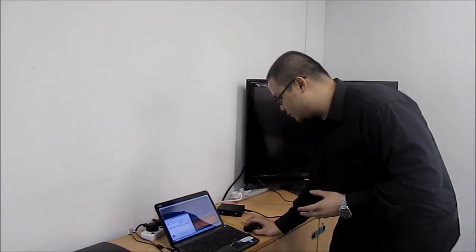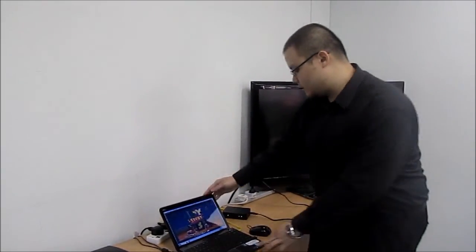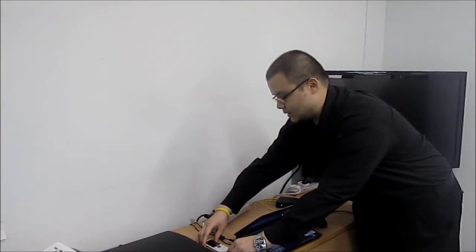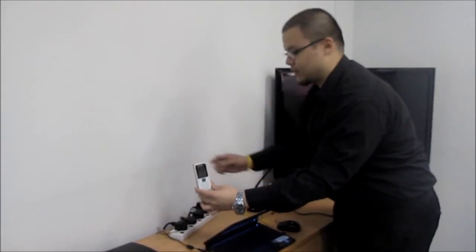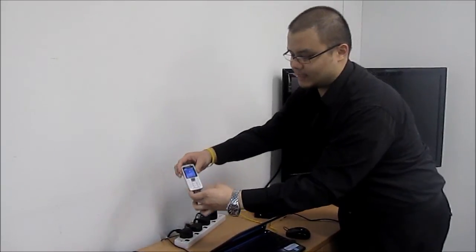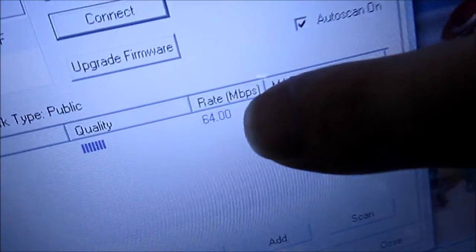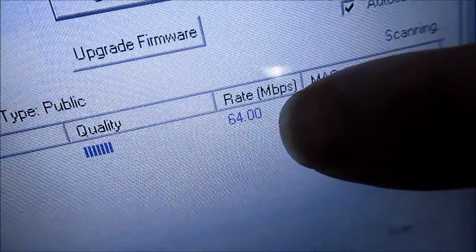I'm going to turn on a cell phone charger right now. You can see that the mobile phone is actually charging. Let's take a look again at the connection rate. Connection rate has dropped to 64 Mbps.